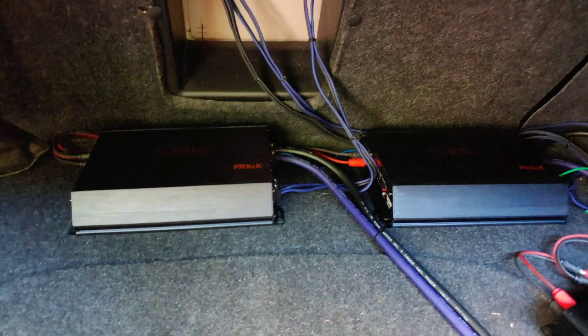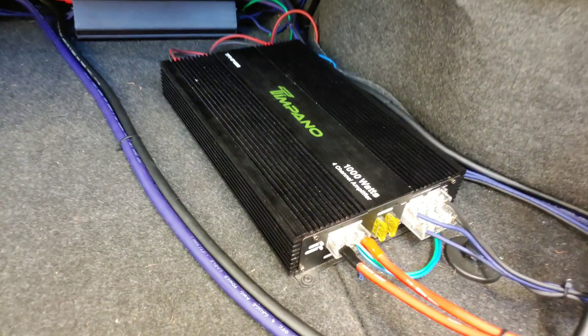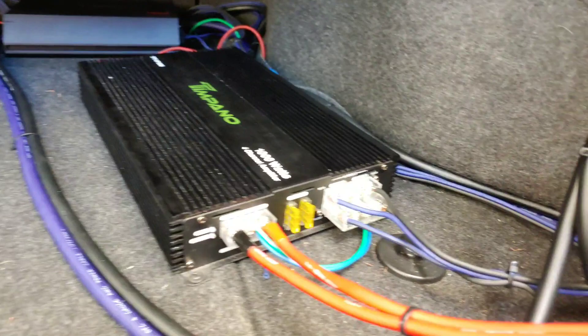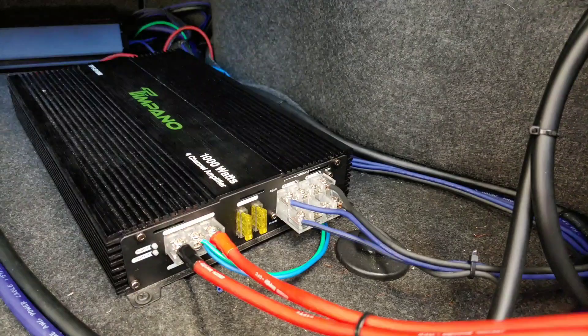...four DS18 Pro X8Ms at two ohms, 1,300 watts RMS on each. And on this Tampon amp — this is one of their first, or their very first, all models that they ever did — it's a TPT 4P 1000. I have my horns and my tweeters bridged, and that amp puts out 200 watts RMS, so my tweeters and my horns are getting way underpowered.